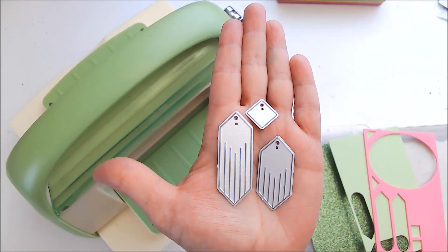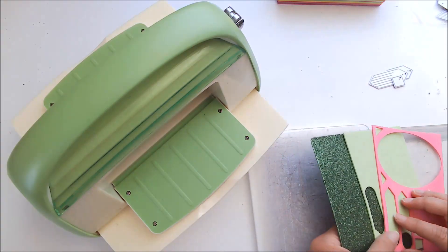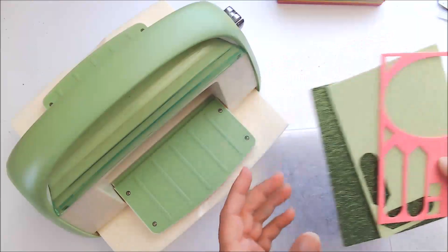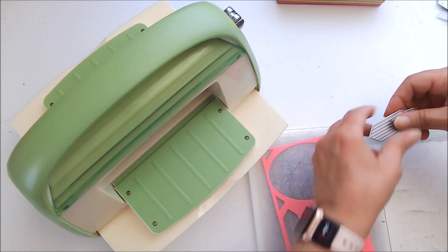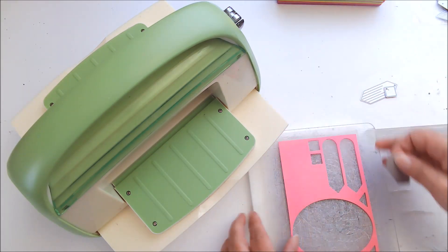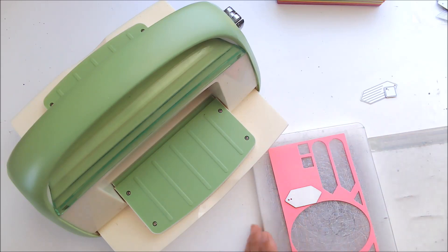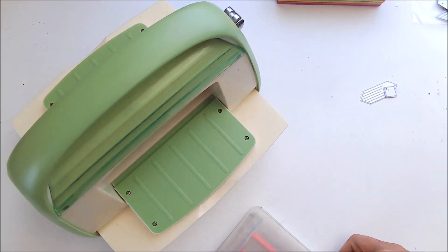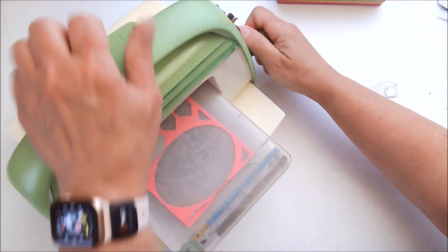For this pair of earrings, I'm going to be using these three dies from the set. I'm going to be using this craft foam, including the glitter craft foam. And I'm going to show you how easy it is to cut these out. I'm just going to take my craft foam and set it on there in my Cuddle Bug, making sure I have enough room for the second one, since this will be just one earring.